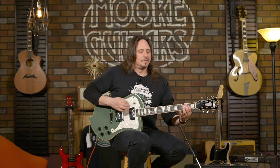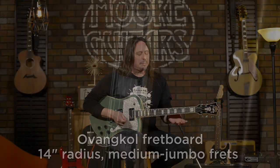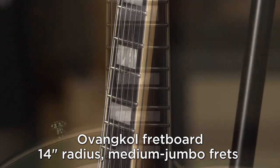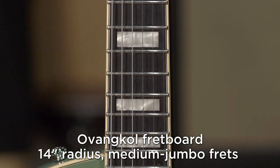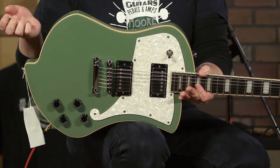There are guitars that really are fun to play, and this is one of them. It's fun. It plays great. The C-neck profile is really, really comfortable. I want to burn with this guitar. It's got this really cool, unique shape. Look at it — it's awesome.